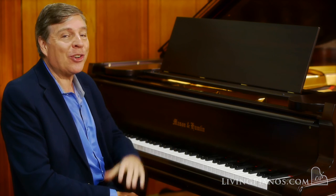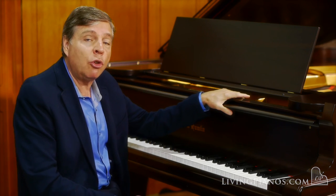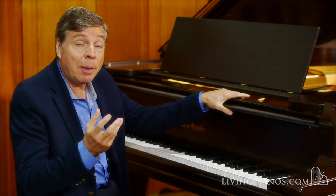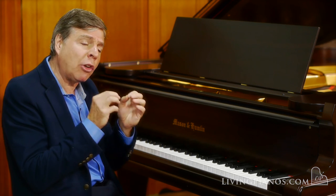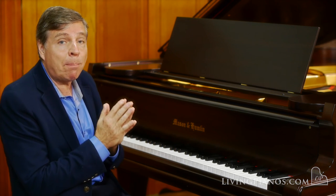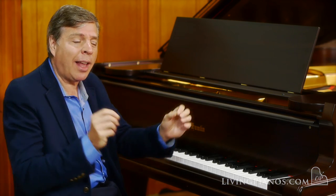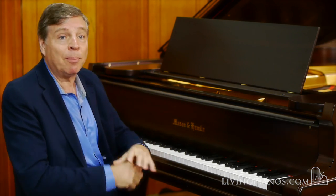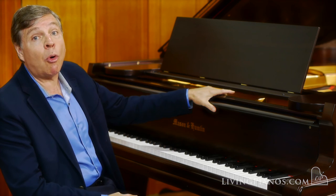This is a sensational instrument. It has been beautifully restored using the finest parts with German tuning pins, new agraphs for excellent tone, because the string termination is such an important part of the tone life of a piano. Wherever the strings touch metal, it has to be a pure point. So pains are taken to make sure this piano has that glorious tone that this era of Mason & Hamlin is known for.